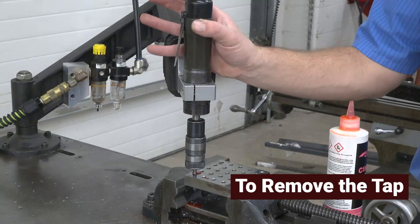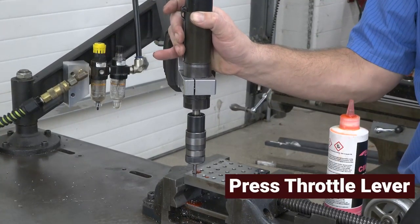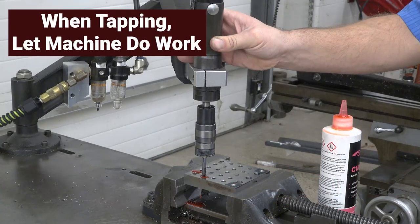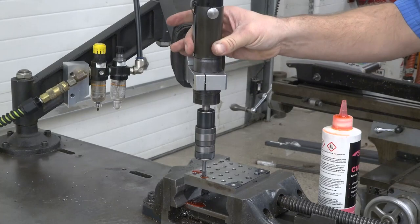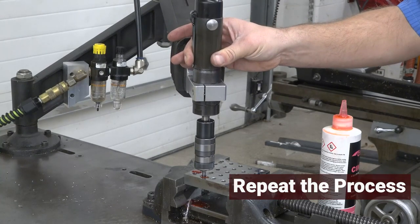To get the tap out of the hole, press and hold the reverse button and then press the throttle lever until the tap is out of the hole. When tapping, let the machine do the work. Do not apply pressure up or down. Repeat this process until all the holes are tapped.